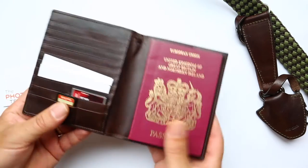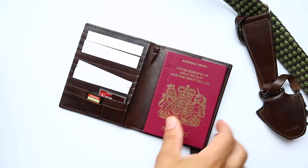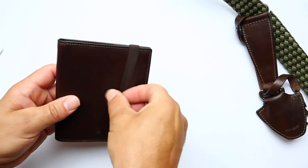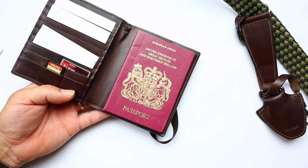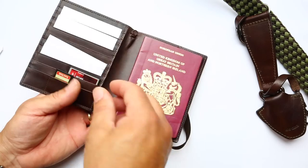There's a slot for your passport too. Lovely product — ideal for the travelling photographer. It holds your passport, memory cards, credit cards, business cards, and obviously your cash.